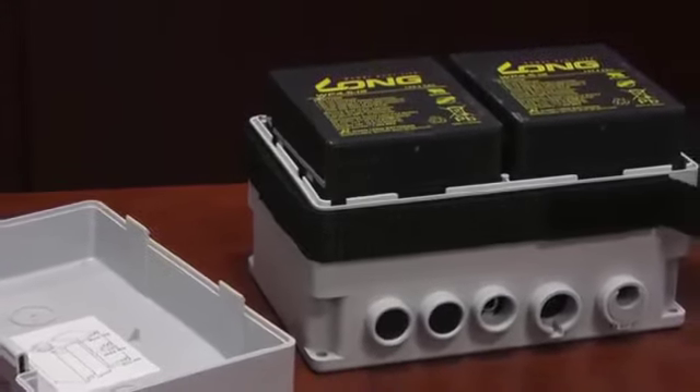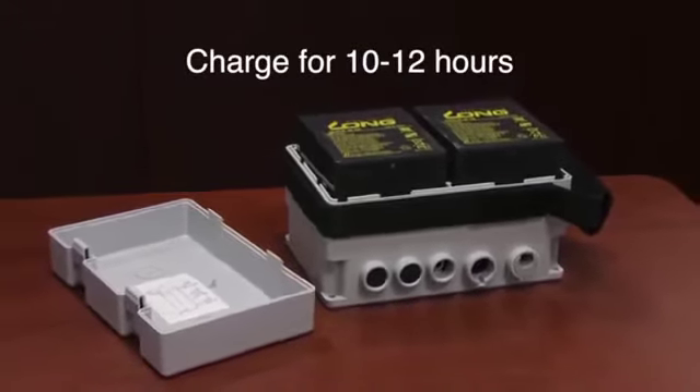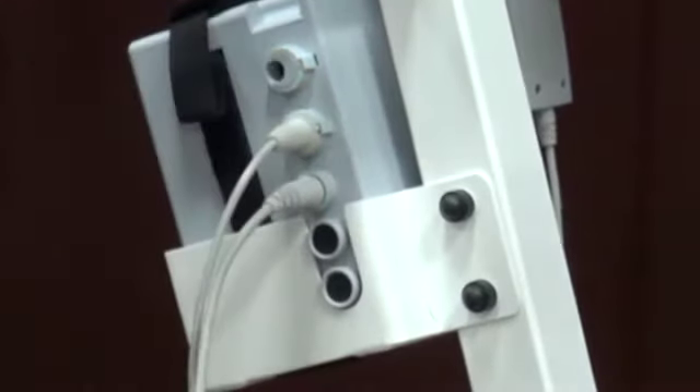Charging the LF 2020 and LF 2090: the control box holds two 12-volt batteries and a PC board. Your new lift should be charged before using. The LF 2020 and LF 2090 should initially be charged for 10 to 12 hours. There are five openings on the control box: the actuator motor plugs into the third opening, the hand pendant plugs into the second opening.